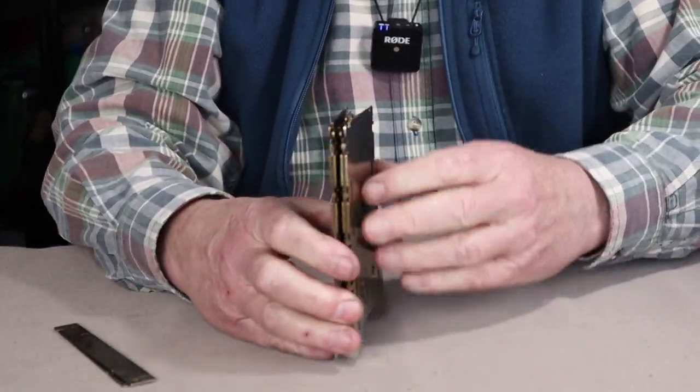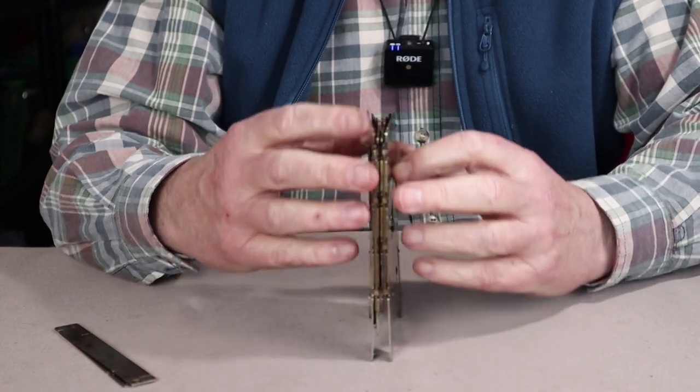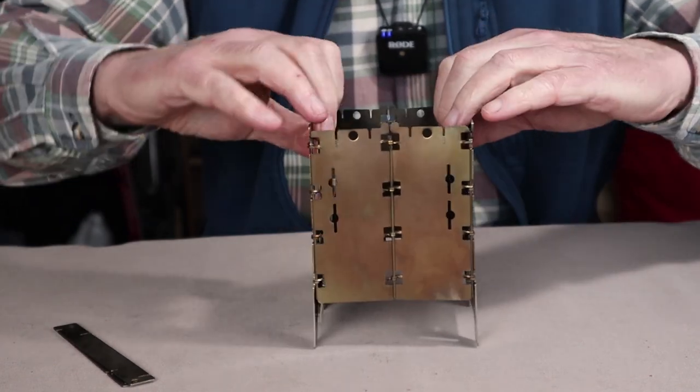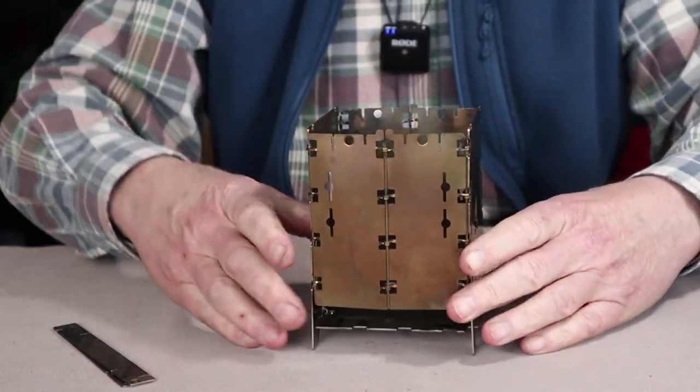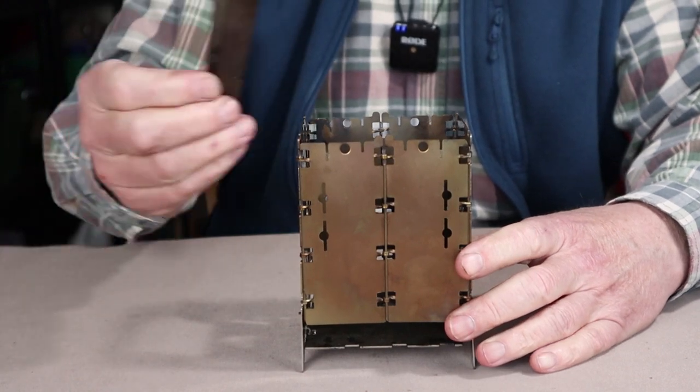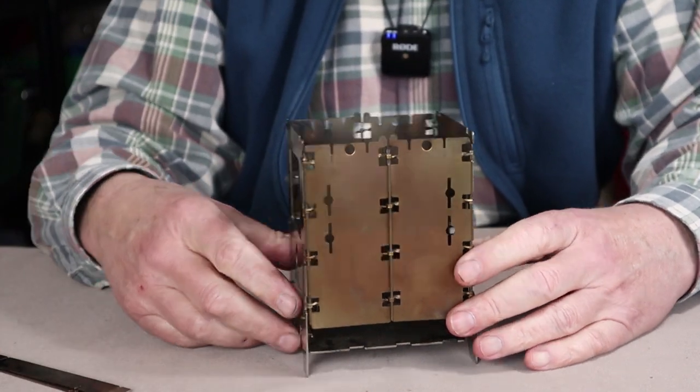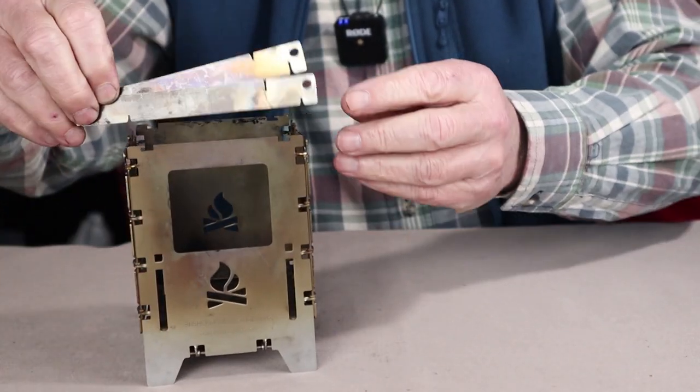The beauty of this stove, as well as the XL, is how easily it is assembled. To assemble it, you literally just pull it apart, let the ash pan drop into place, the fire grate drop into place, add your pot, your trivets on top, and you're ready to go.